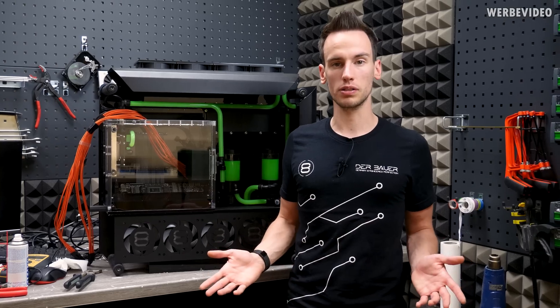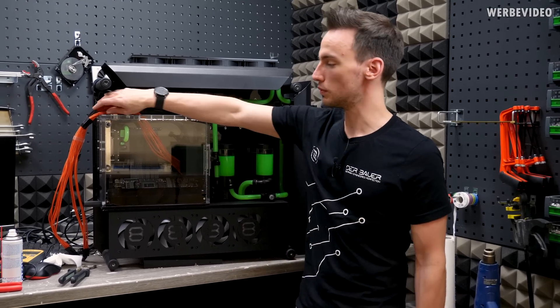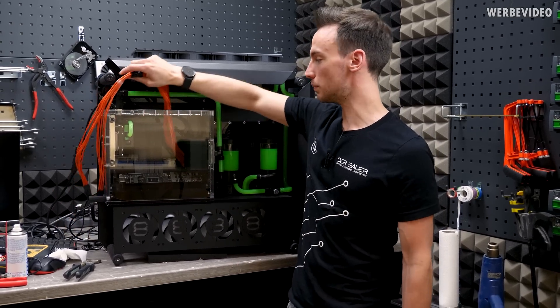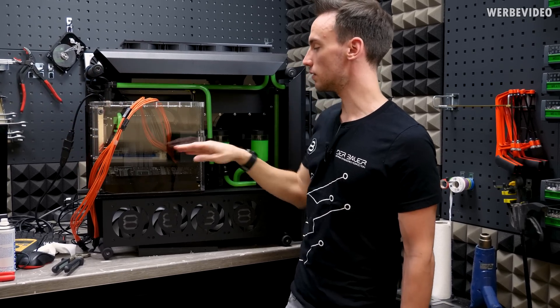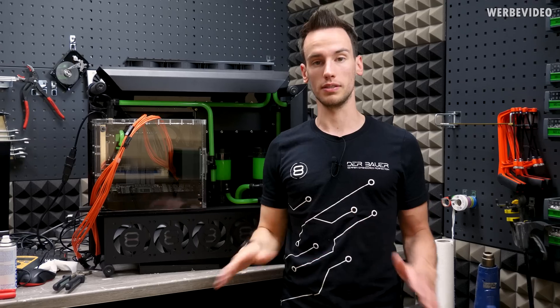Then I thought maybe it's the power supply, so I replaced it with an external one using extension cables and plugged it directly into the card. The same problem still exists, so it's not the power delivery.